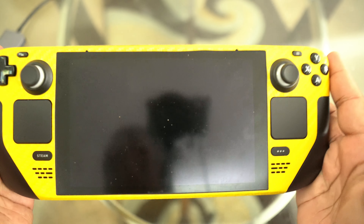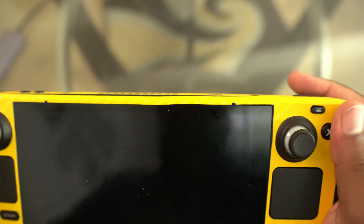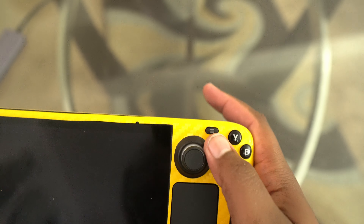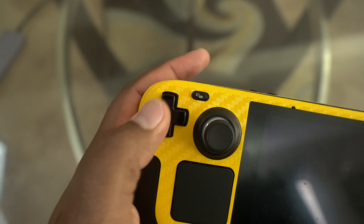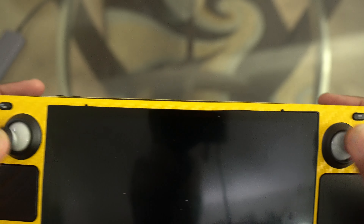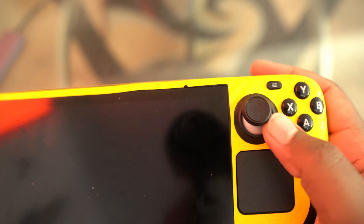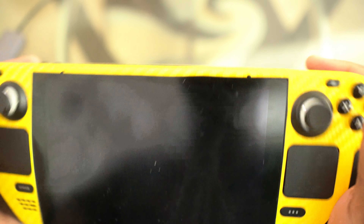Now let's get into the likes and dislikes — starting with dislikes. There is a learning curve; it took a second to get used to playing on this thing. The buttons are a little small and you have to be accurate — I try to press X sometimes and end up hitting another button. The D-pad is not the greatest, though it's not the worst either. The thumbsticks have no grip to them at all — they are so smooth — and they're small, so you're going to need some thumbstick grips.